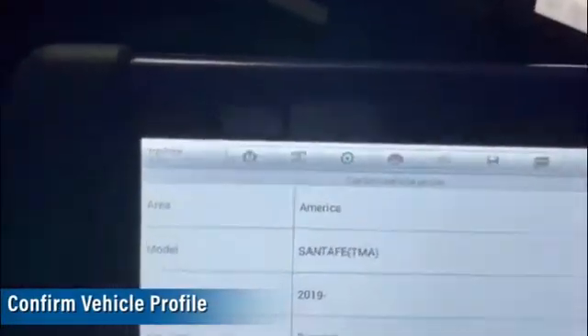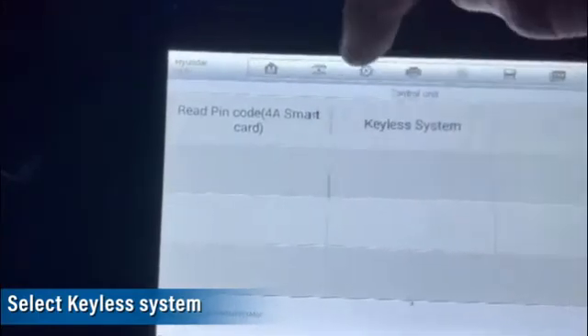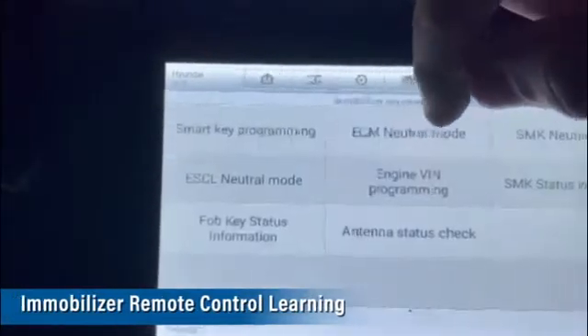I already did a test and it cannot read or pull out the pin code, so we've got to get it manually. We go to keyless system, mobile as a remote control learning.